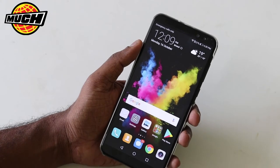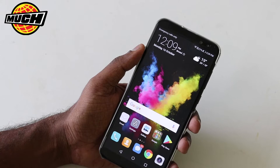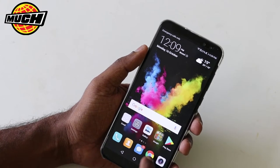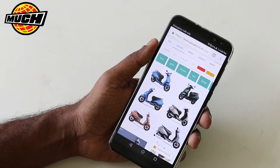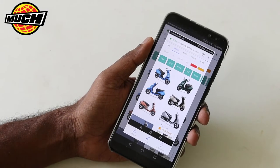But there is another interesting implementation here, which is to use the knuckles. A knuckle tap can take a screenshot. I will show you how. So go to the screen where you want to take a screenshot and do a double tap with your knuckle, and it takes a screenshot.